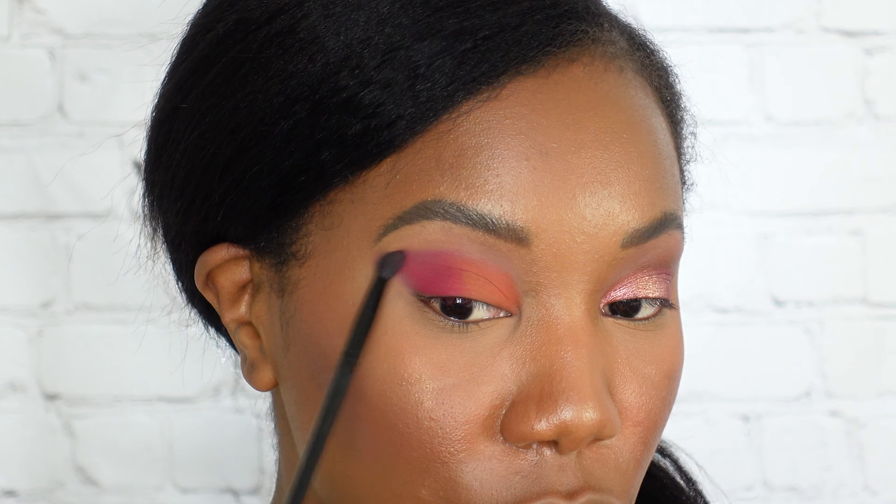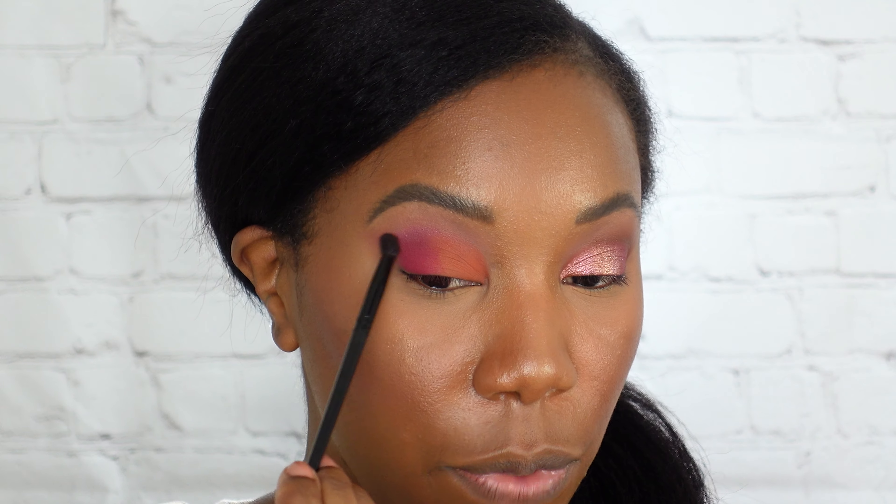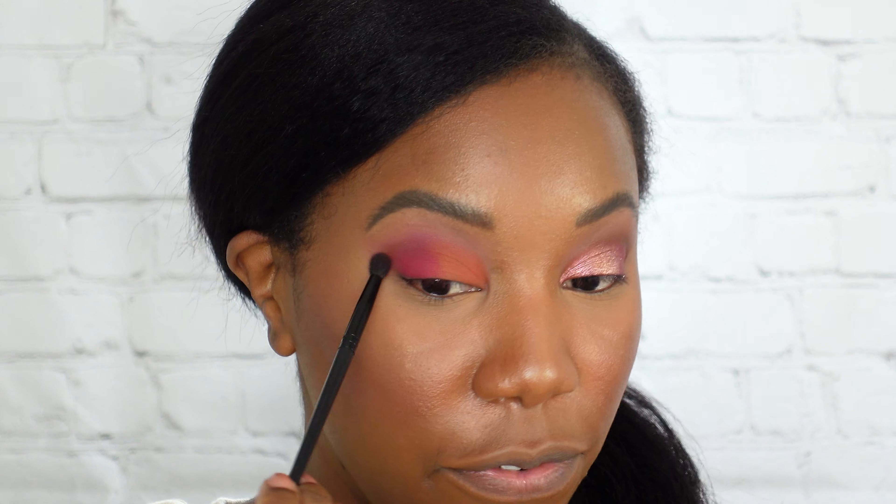I'm going in with a more densely packed eyeshadow brush and we're going to be working with the orange and the pink matte shades down here at the bottom. We're going to do one half of the lid orange and one half of the lid pink, and I'm really just packing this on — tapping it in so we get the maximum color payoff.